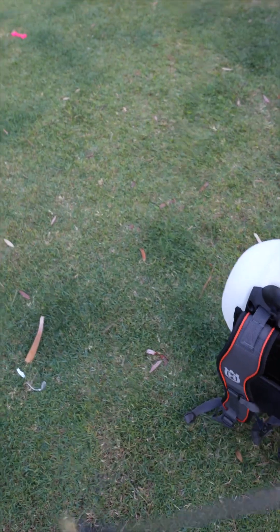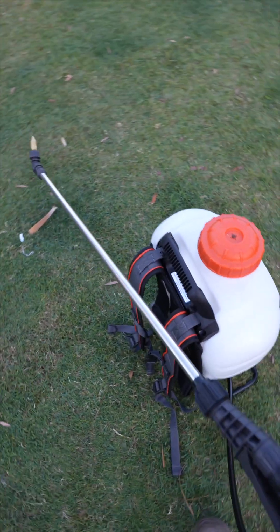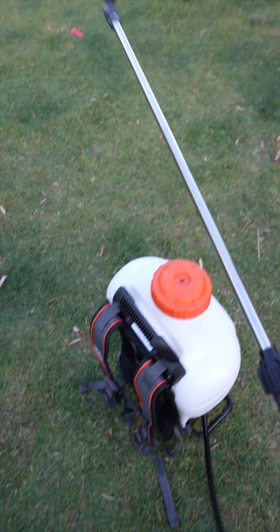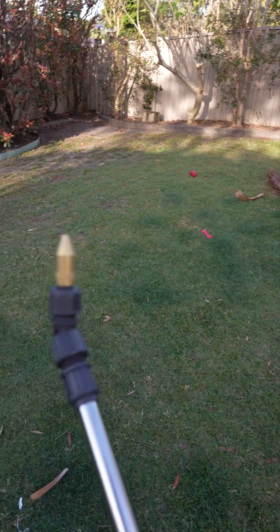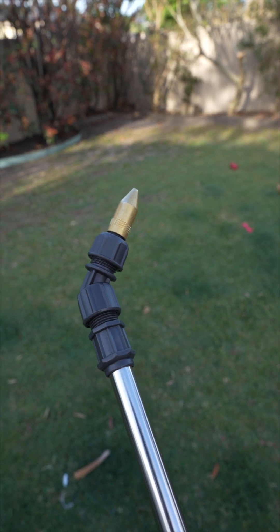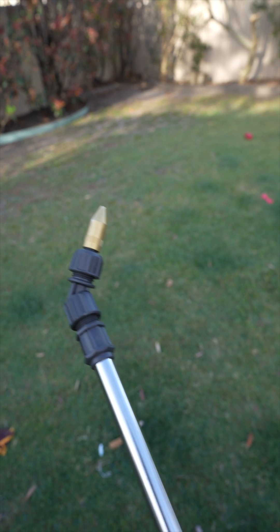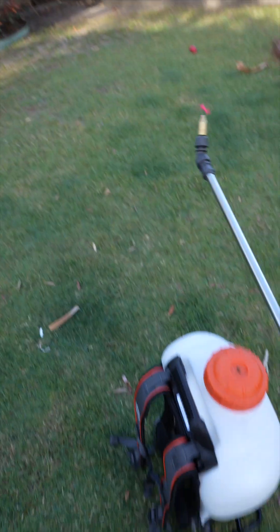There isn't a way to clip it in that way, so it has to go in that way — that's all good. It's all metal. Comes with a few different tips: you've got this one here which is the adjustable one, you've also got a coarse fan and a fine mist fan as well.